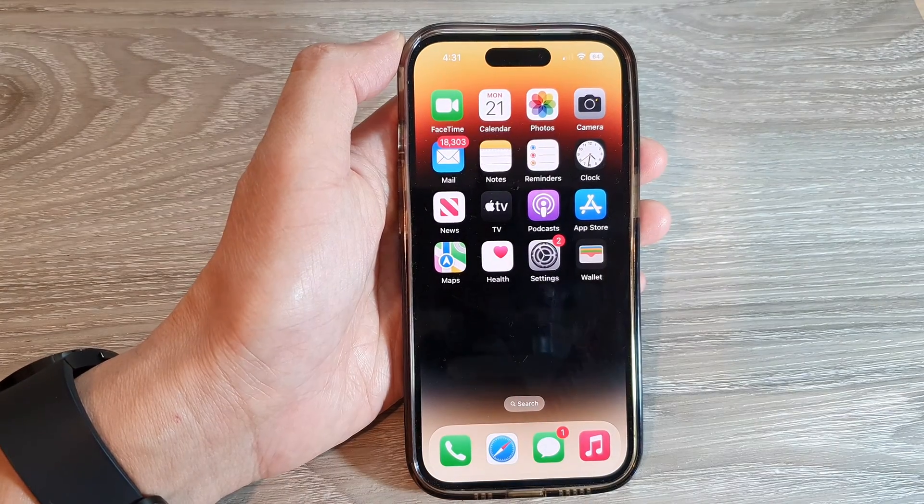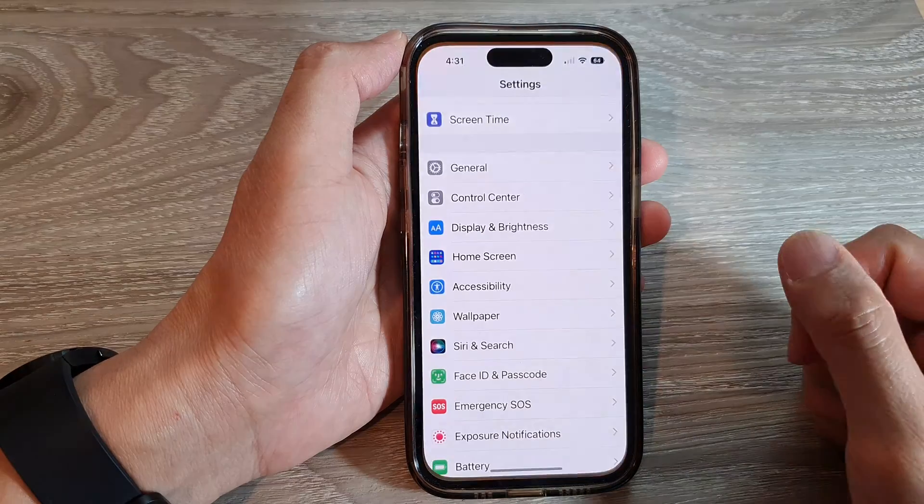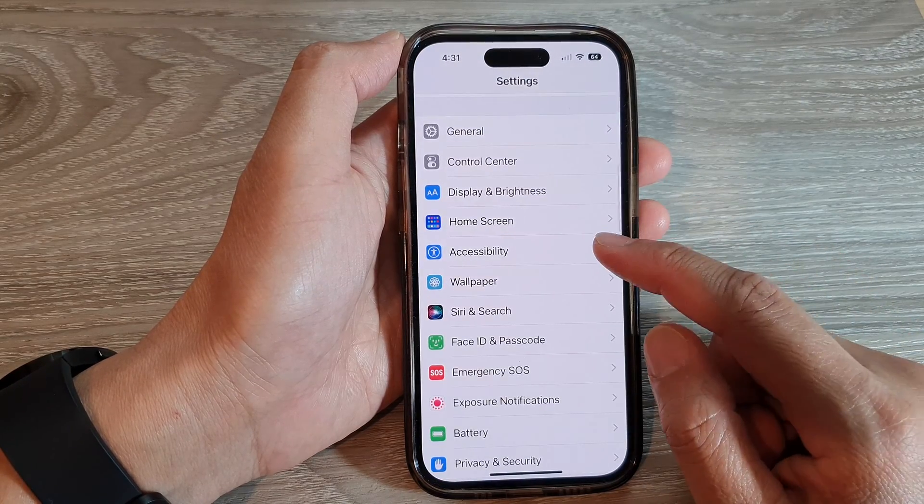On the home screen, tap on Settings. Next, swipe up to go down and tap on Accessibility.